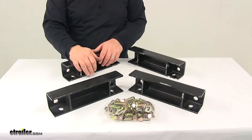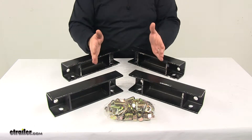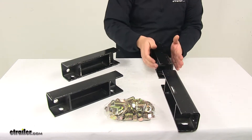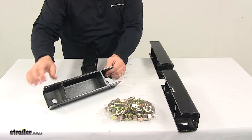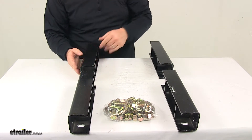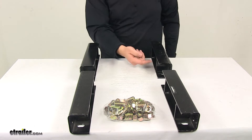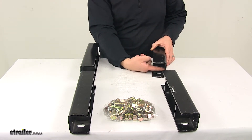The way this attaches — picture the trailer going this way, with the front and rear of the trailer. The flat side faces the wheel assembly, and the internal side faces the underside of the trailer. We have hardware to attach to the top of the axle, and these holes here provide the necessary hardware to also attach to the frame of the trailer.